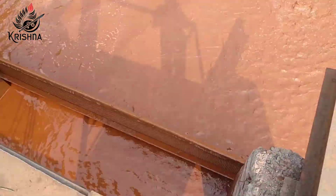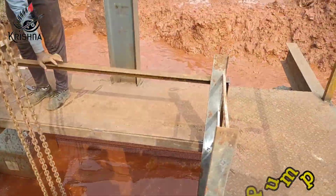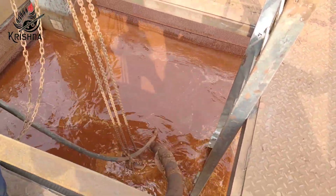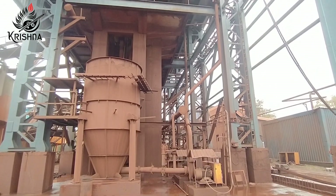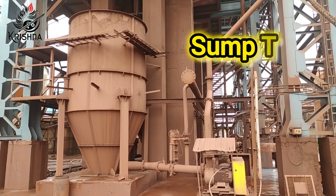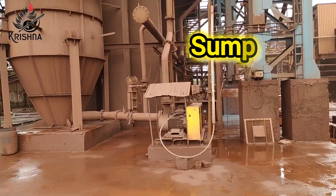An excavator is used to mix the material with water, and a slurry submersible pump is used to feed the material to our circuit. The objective of this section is to recover micron fines discarded from filter-pressed materials with a Fe content of 46 to 48%, recovering up to a Fe content of 58 to 62%.